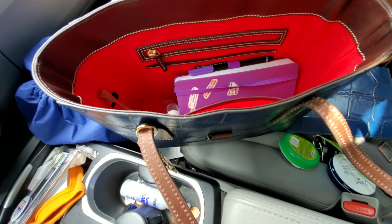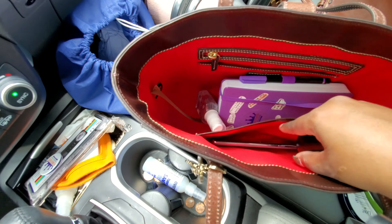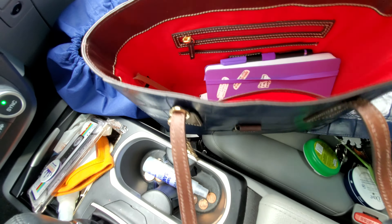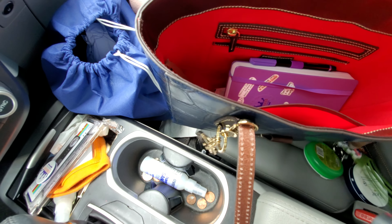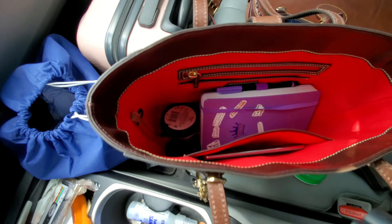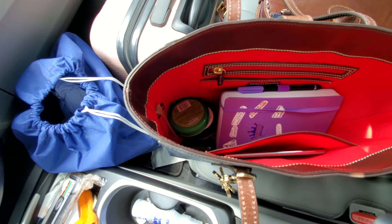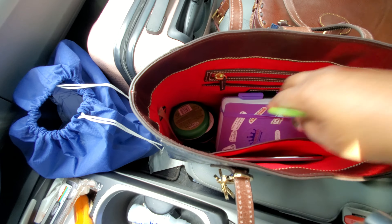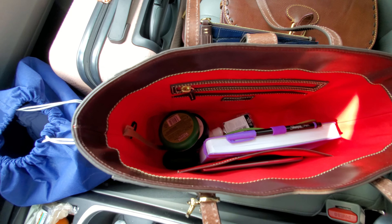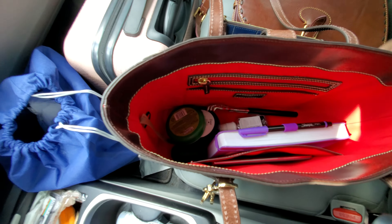I am going to throw in my hand sanitizer — and yes, I did just throw it in there. I am going to put my earbuds in here too. I also have my lotion, my ice wipers, my scalp soother — I am going to put that in there. And my back soother, or I will say back scratcher.